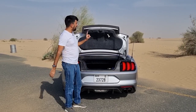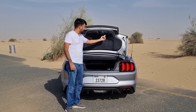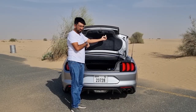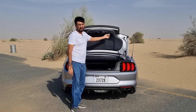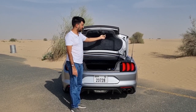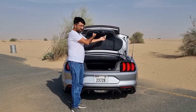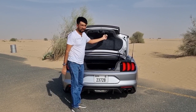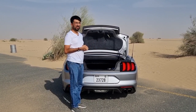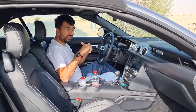There aren't many tying points, though there are small storage spaces. There's also an interesting feature — a release lever inside the boot with a symbol, acting as an escape mechanism in case someone locks you in. It's also glow-in-the-dark, so you can find it in the dark.